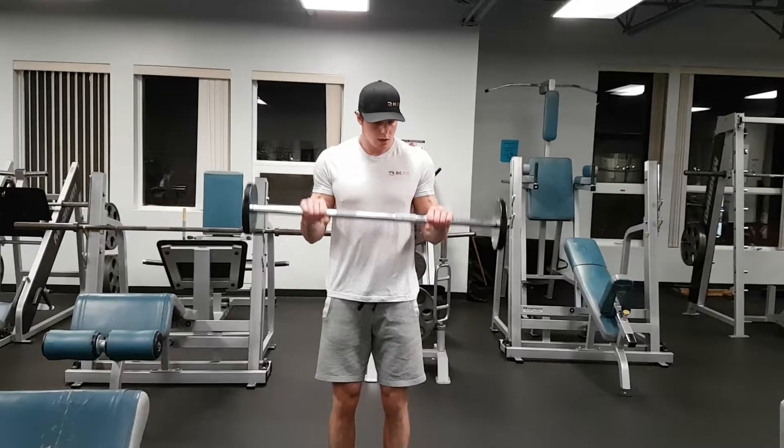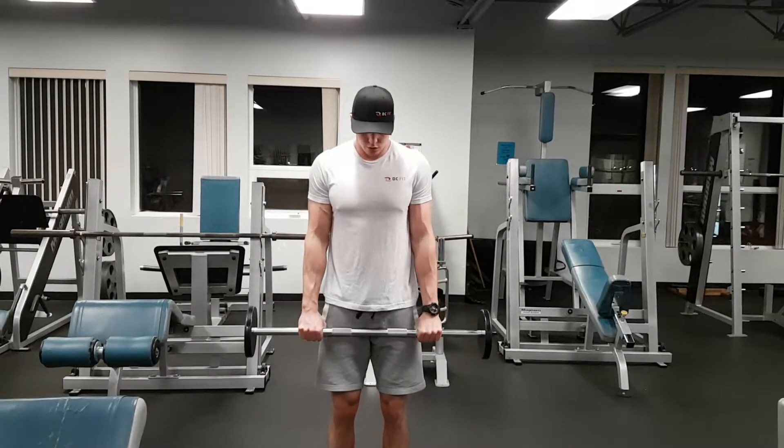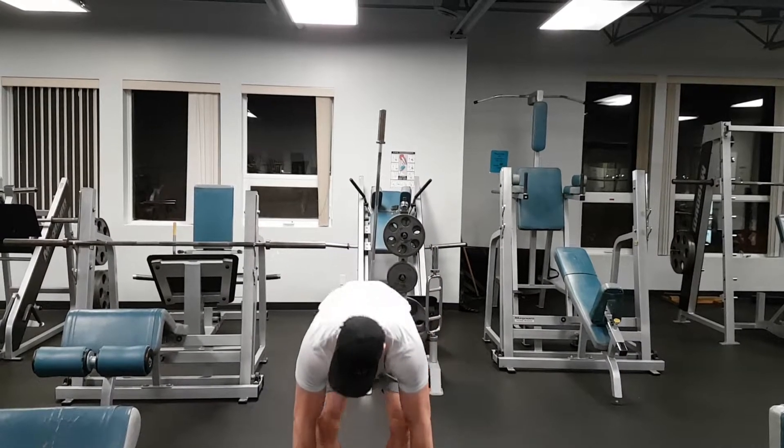Keep those elbows nice and tight. Try not to move them at all. Nice and controlled. That's your reverse curl.